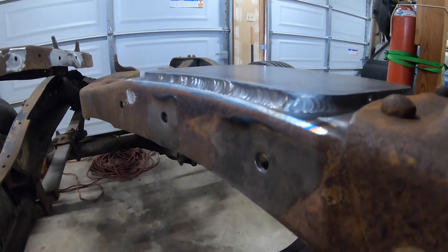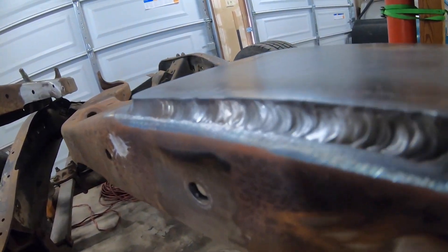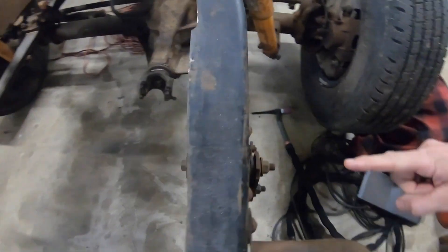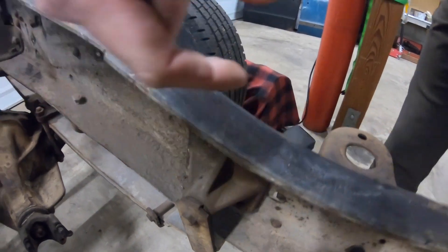Quarter-inch thick — super, super overkill, beefy. That is where this is going to bolt through and this is supported. I'd have to do something crazy to break my frame — I'm sure I will just because I'm saying that. That's what you've got to do with the two-wheel drives to change over to four-wheel drives — there's some issues. I'm going to do the other side, and after that I think we can get to getting some cross members in there so we can mock up the frame and move the axles into position. Make sure to subscribe.